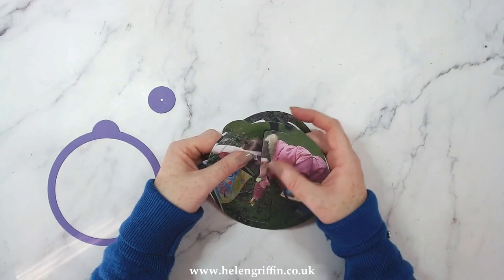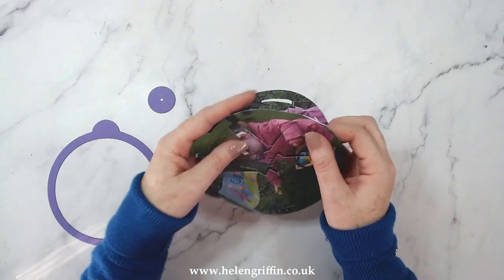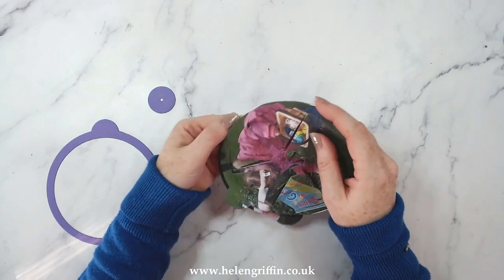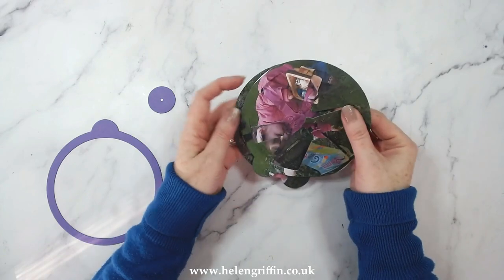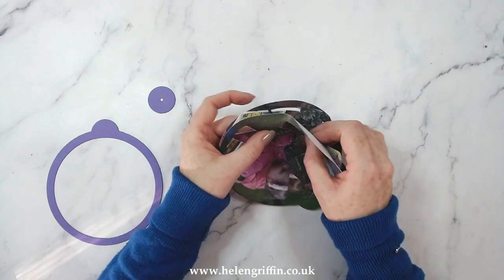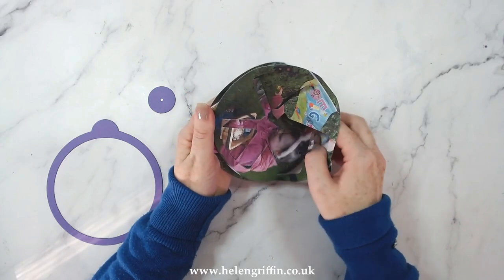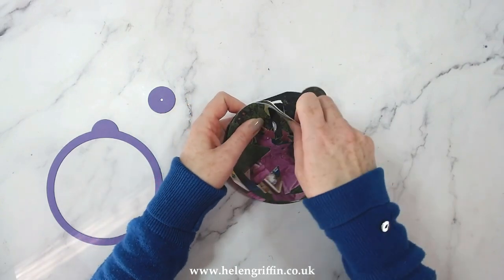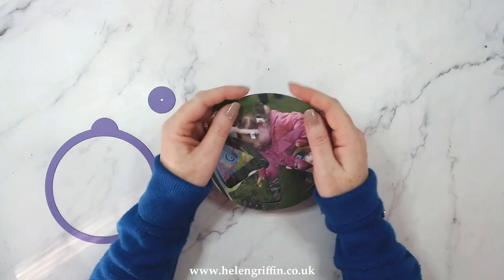I'm going to take my first one and slot it in, then go to the next one and find the next slot. This one tried to slot into the same hole, so I'm going to take that back out and go into the next one. If you want to have a practice run, just die cut some normal cardstock - you won't be wasting it because you can always stamp on it afterwards to make your images.